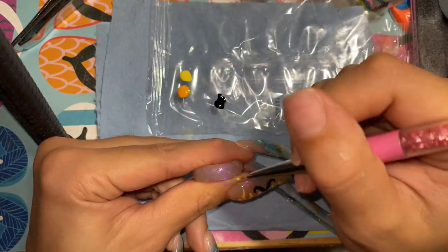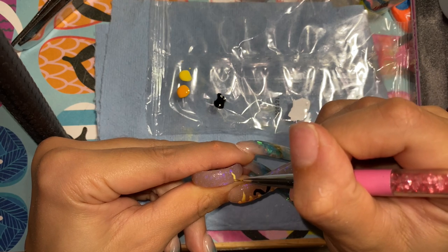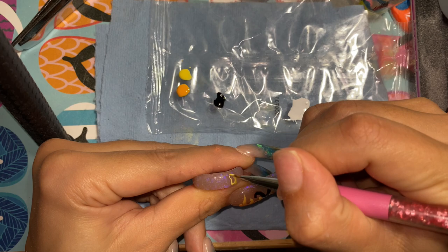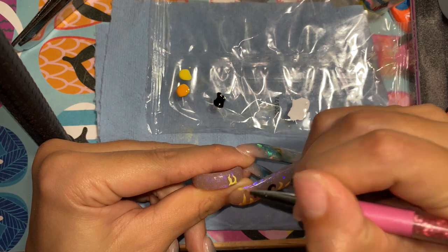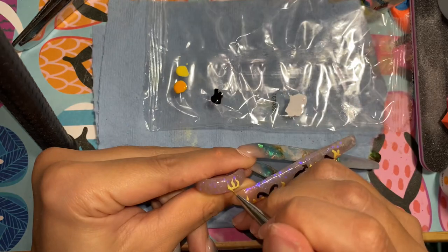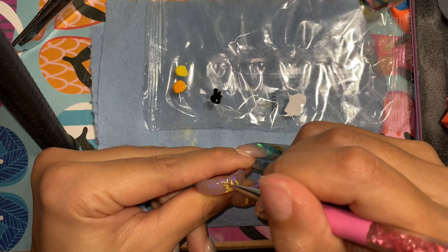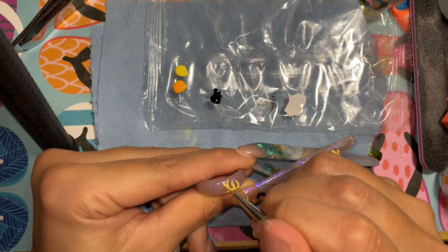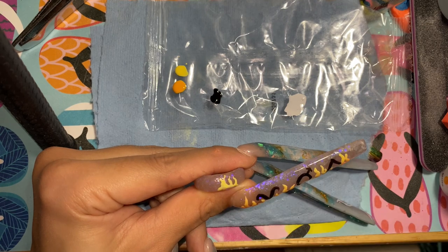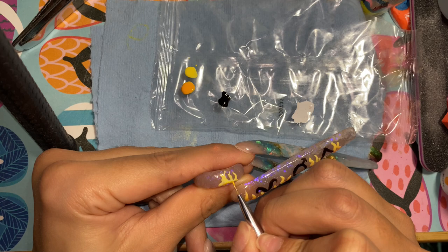I actually ended up making a matching acrylic ring — I totally forgot about that! I'll make a separate video of me making the ring. For all of my nail designs I decided I'm gonna make matching acrylic rings. Here I'm just painting some flames on it, and oh, it looks so bad, I'm so sorry — but we're leaving it.